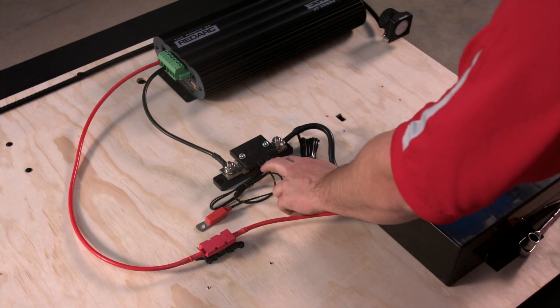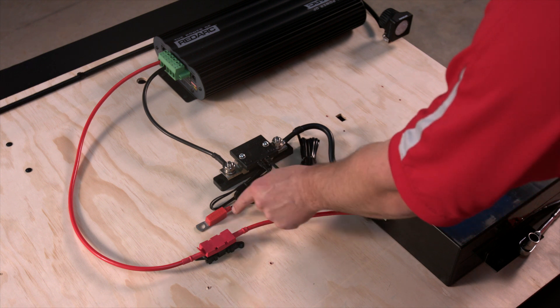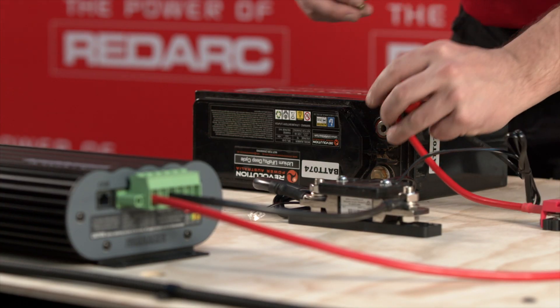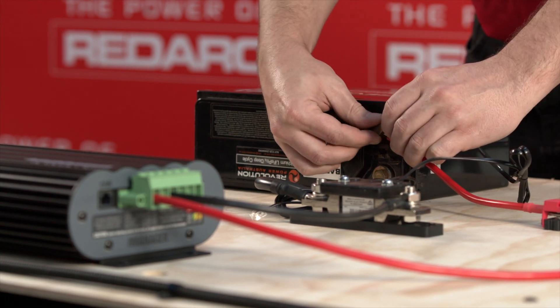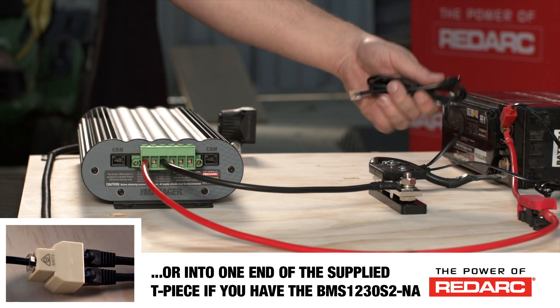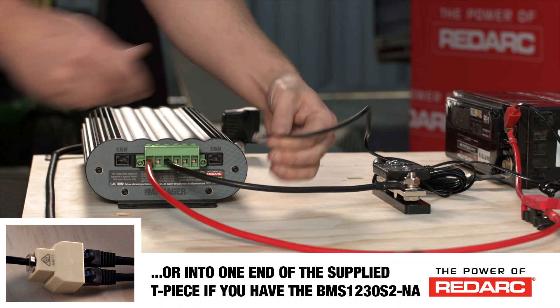On top of the sensor there is a black box with two cables. One has a red over-molded terminal — this goes to the auxiliary battery positive terminal. This terminal contains a sensor responsible for measuring battery voltage and also battery temperature for charging compensation. The other cable has an RJ45 connector, which is plugged into one of the ports on the main charging unit.